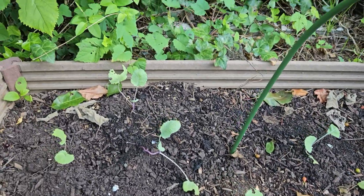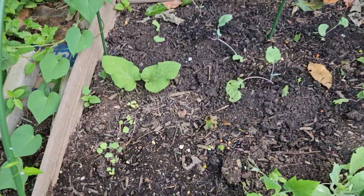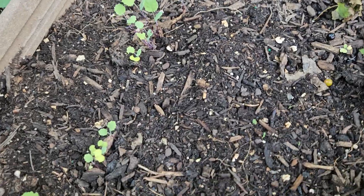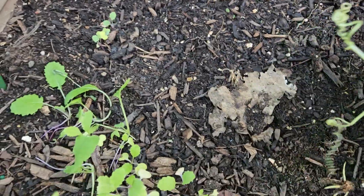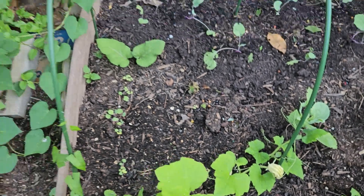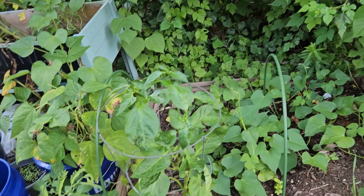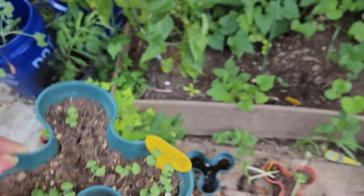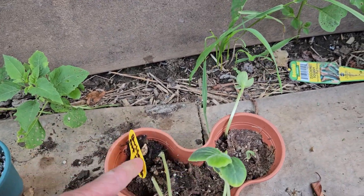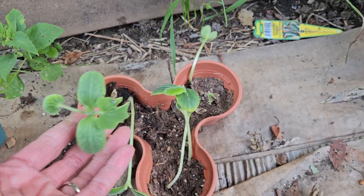Collard greens are over there and they all look eaten up too. The stuff that I grew here doesn't really look like it's going too much. I got some little basil here that I was going to transplant, and some butternut squash that I kind of grew inside and was going to transplant.